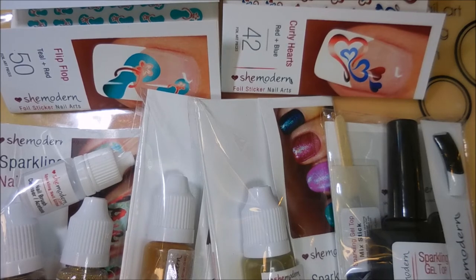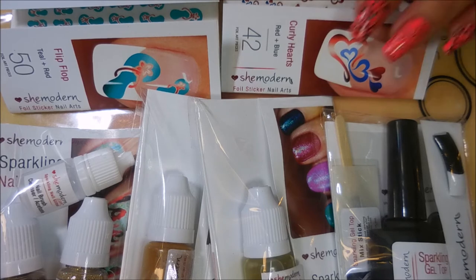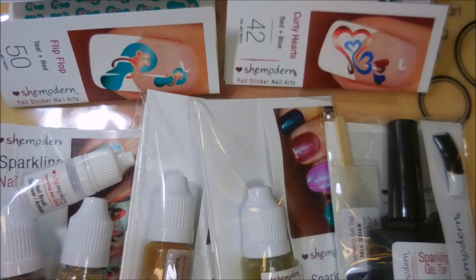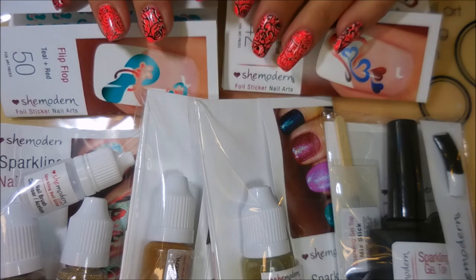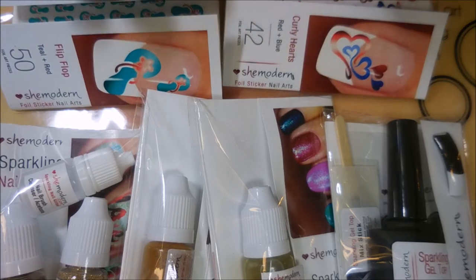I will also leave a link for She Modern down below if you'd like to go check out their products. This isn't for any subscriber number milestone or anniversary — this is just a sporadic giveaway. I just had so much that I really felt I needed to share some of it with you all, so just leave me a comment down below.